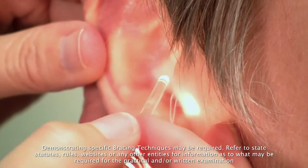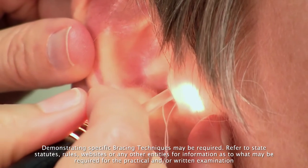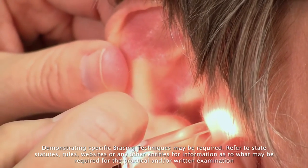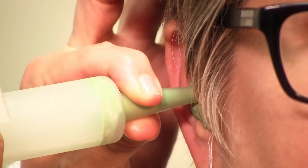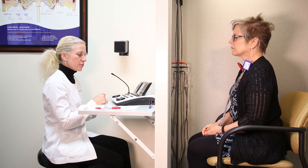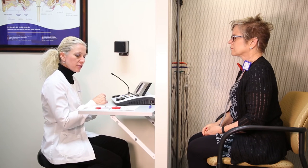I will brace and gently begin to push the oto block into the ear canal. Moving it up to the helix and the helix curl. And we will indicate our score here. Let's re-establish our level of masking in the non-test ear.